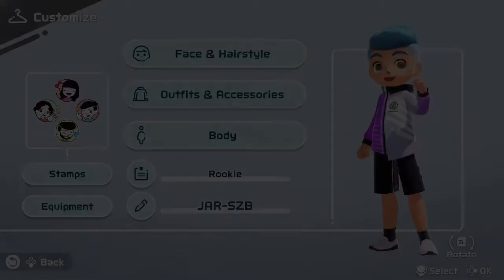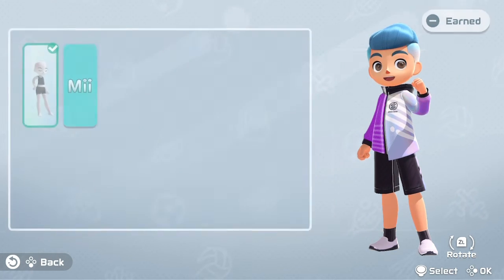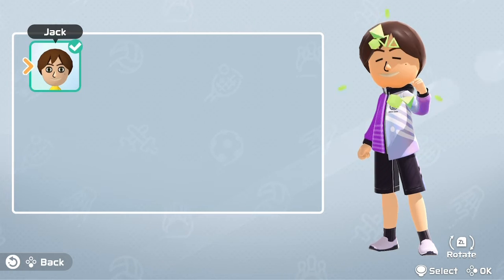So when you are on your screen selecting, you're going to want to go to Customize, go down to Body. And then once you're in Body, just go right and you'll see your Mii. And then you're going to select your Mii — it will have all your Miis that you've made on your Switch.